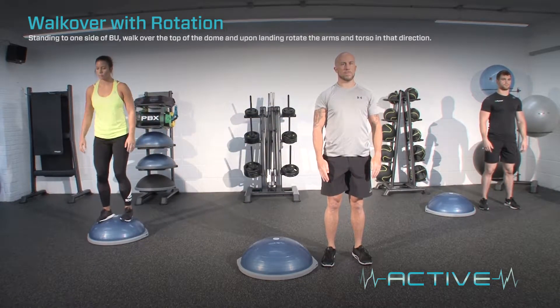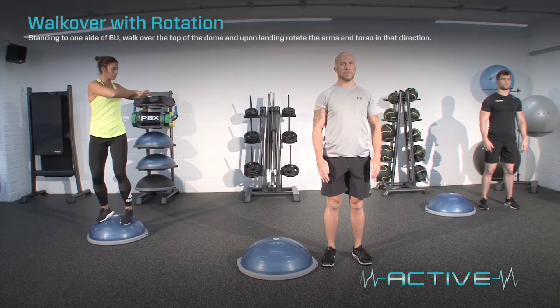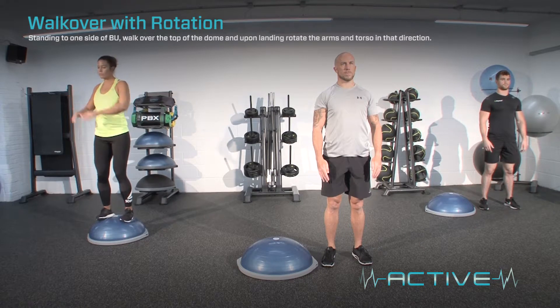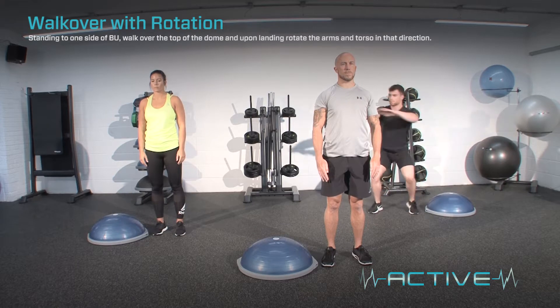To progress the exercise, stand on the dome. To further progress the exercise, perform with a double foot landing.